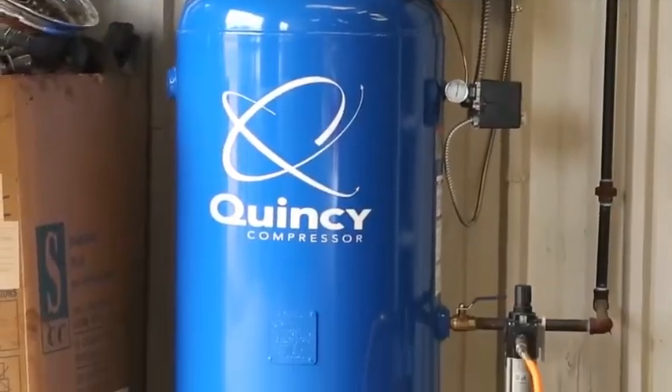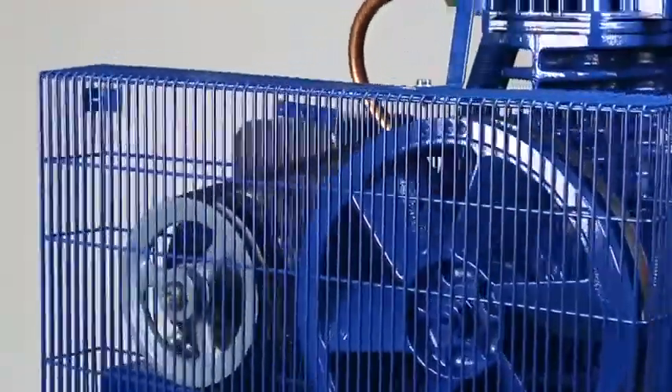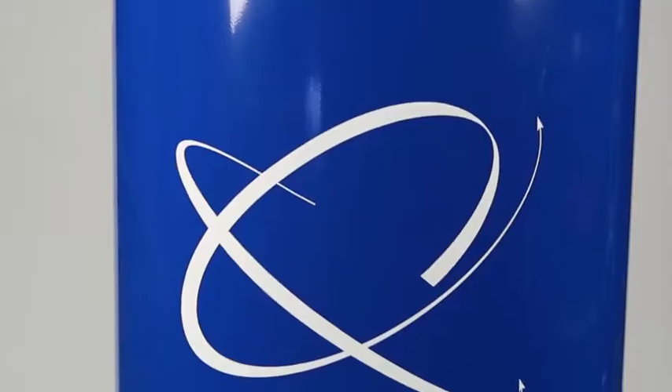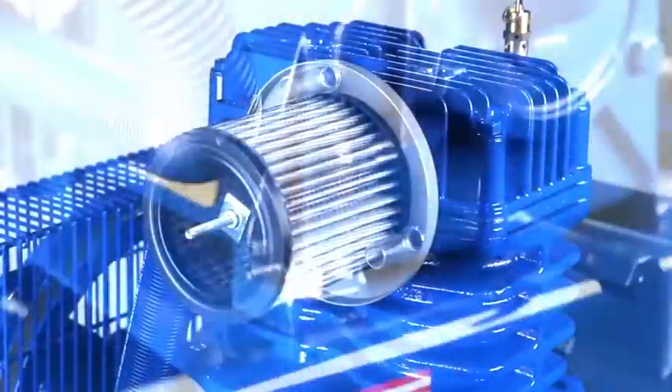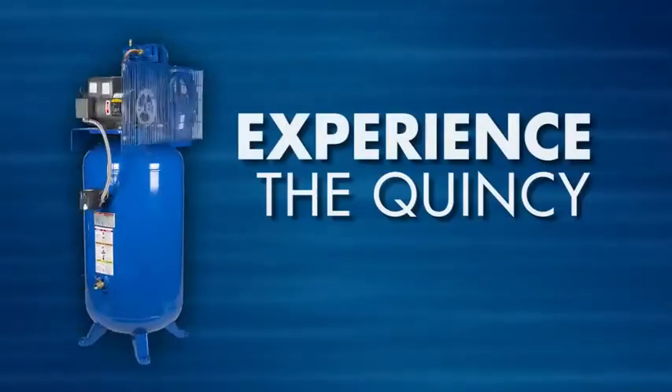For nearly a century, one compressor company has engineered some of the most reliable air compressors on the market. Quincy Compressor. Let us show you what separates us from everybody else. The Quincy difference.